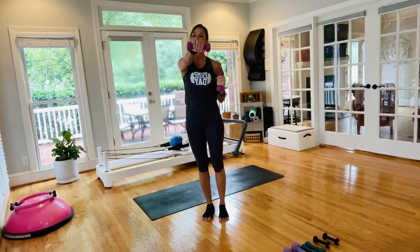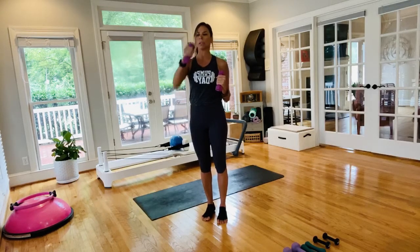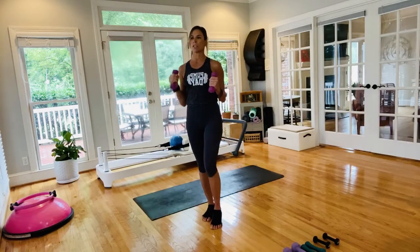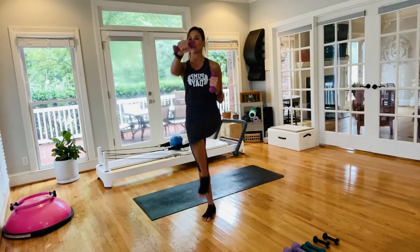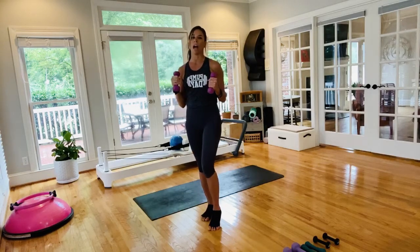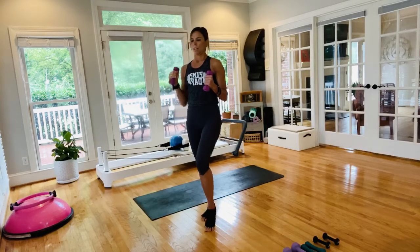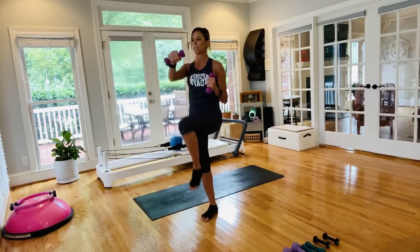Get ready for the other side — same thing, punch and lift the leg up if that works. If not, just punch — completely optional. Your modified version: keep the leg out of it and get the arm workout, or hands to your hips and just lift for a high knee. Breathe through them, stay strong, trying to not lean or migrate — not leaning back, not forward, not side to side.